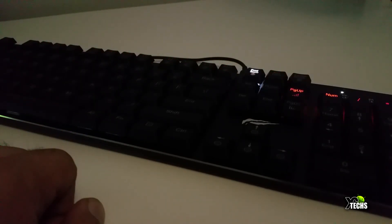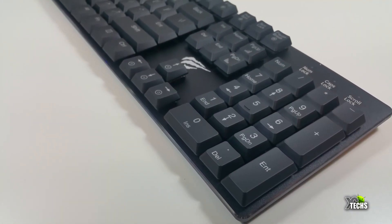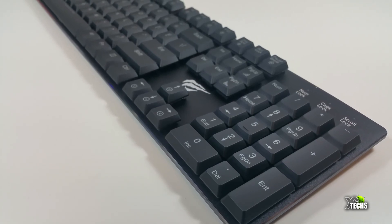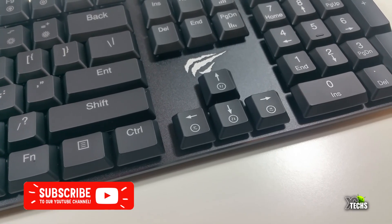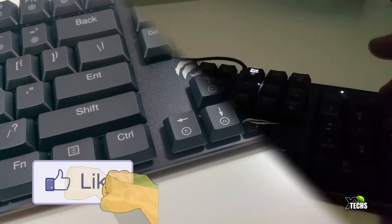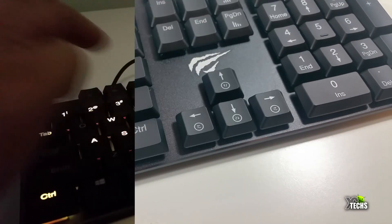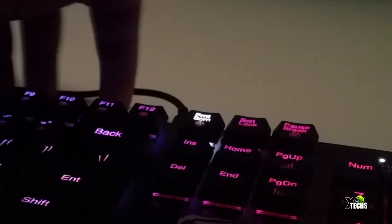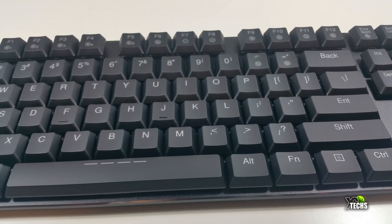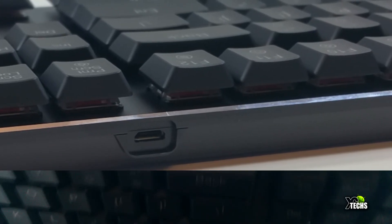It also has 104 keys, meaning the numeric keypad stays on your right-hand side like regular keyboards. You can set it so that when playing video games, only certain keys remain lit. The logo is in a proper section, and the Num Lock key will always stay lit in a different color. Note that it is only compatible with Windows — not Mac or Linux — due to driver limitations.